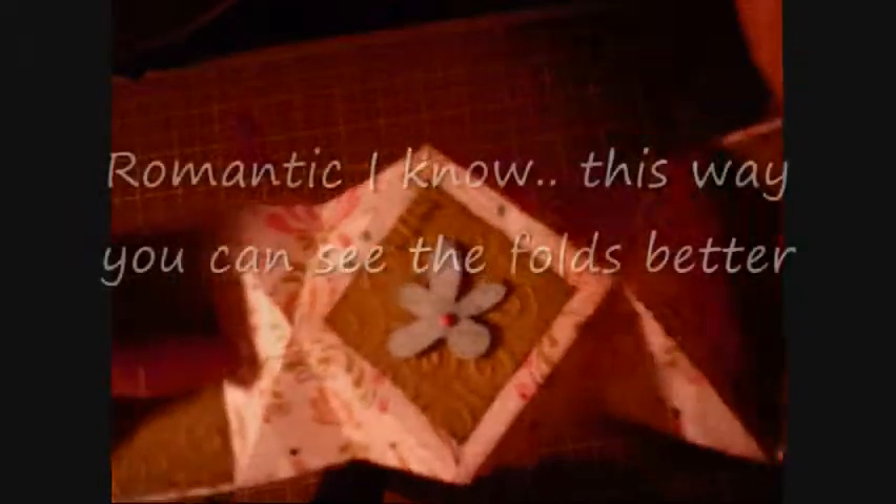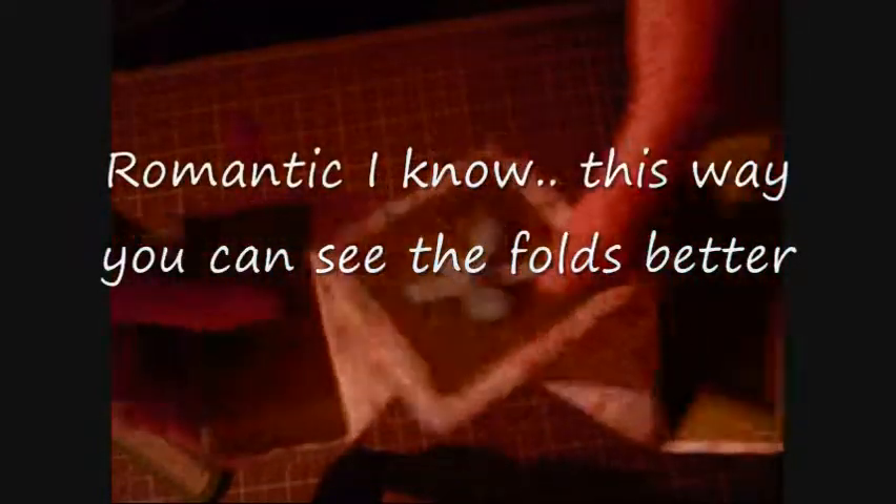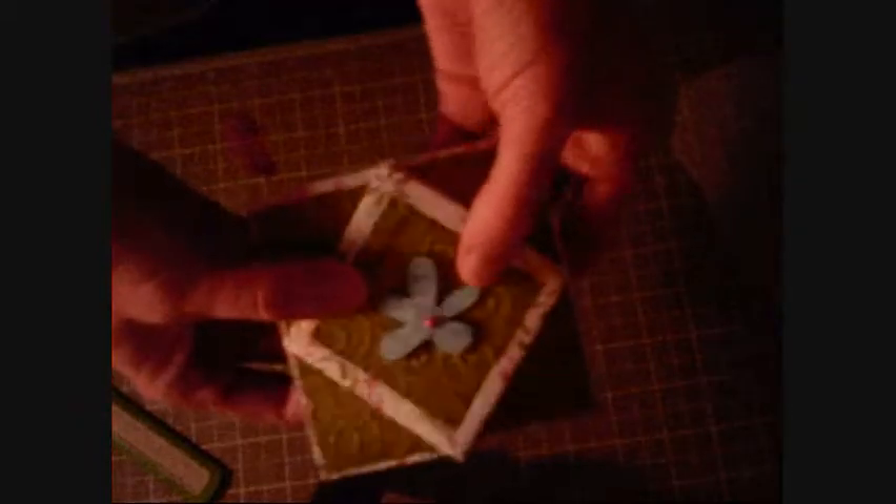See how this is right here — you take it and you fold them together. Okay, so this is what you have, and when it all folds up, that's what you have.